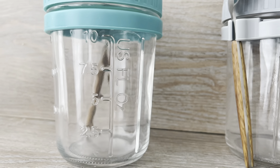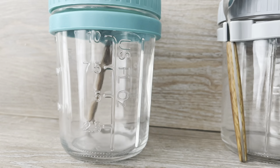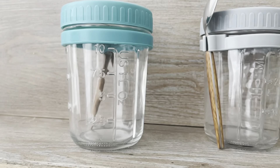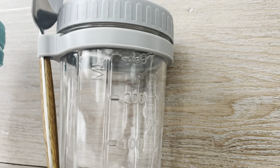These jars are 16 ounces and have measurements on the side. You can refer to either ounces or milliliters when measuring.